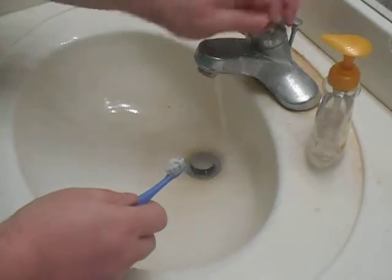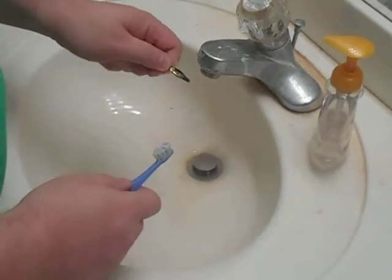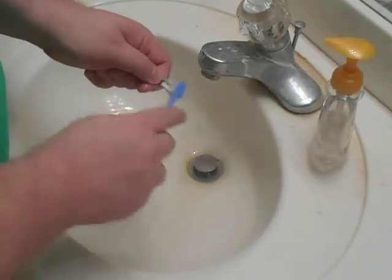Soap and water, nice and easy. Rinse it off. Take a look at it — if it's still black or it isn't all the way down to the steel, you need to do it again.